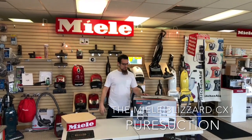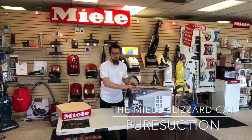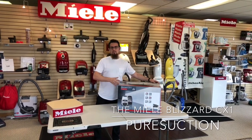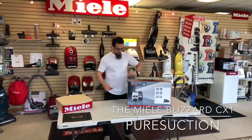Hello Vacuumers, it's that time of year again. We have received our order of Miele Blizzard CX-1s. We have the pure suction model here. We're going to unbox it, put it together, and talk about some of the basic features. Let's get started.